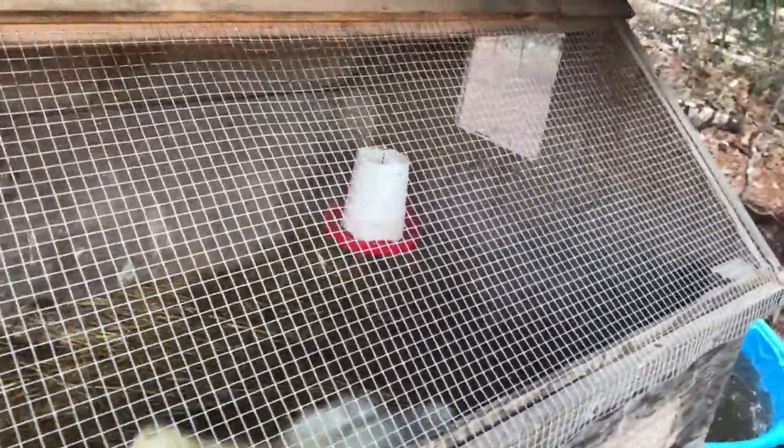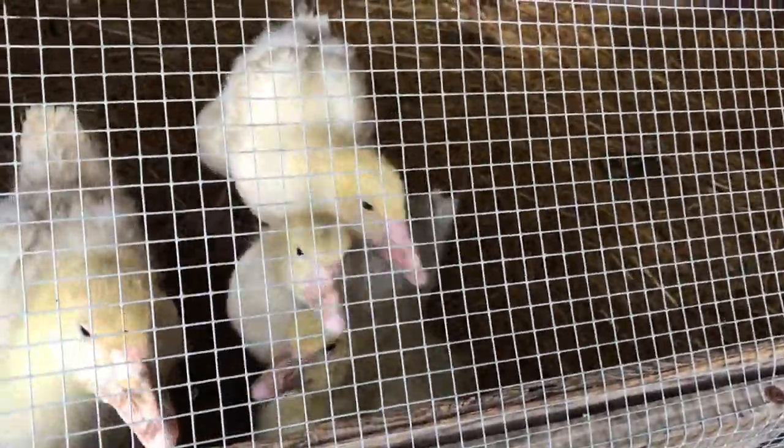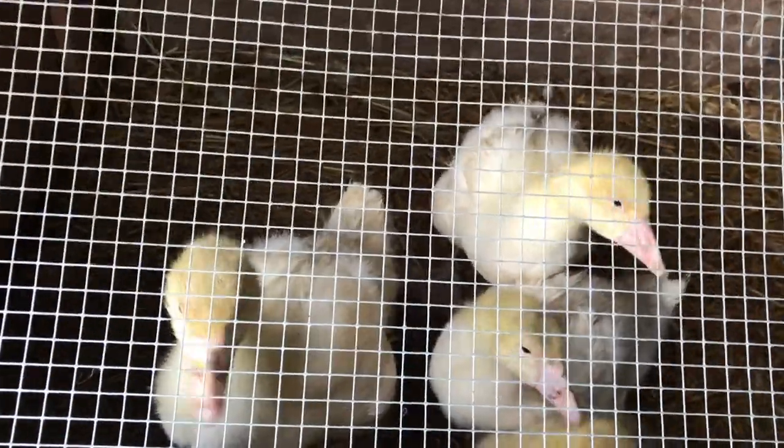It also works as brooder space for bigger birds. I'm using the little house for the honky-conks — there are three bigger ones: Honey, Money, and Bunny, they're all hens. Then the little one is Matthew; he's a little gander, about 10 days younger, around 20 days old. The rest are about 30 days. They're already starting to get their feathers, so maybe I can introduce them to everyone else in a couple of weeks.